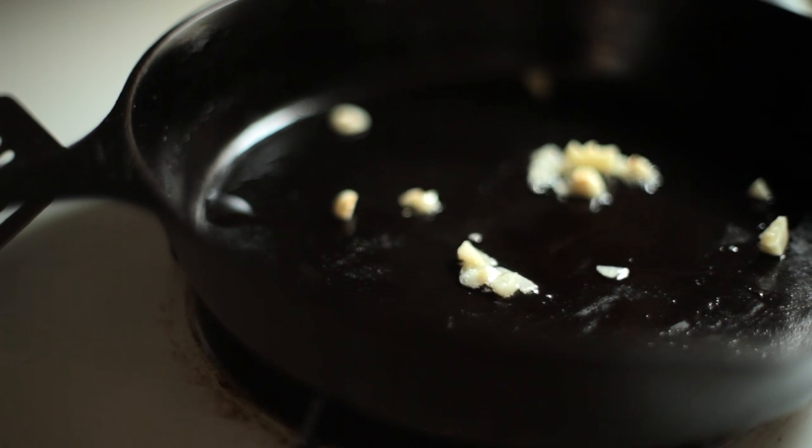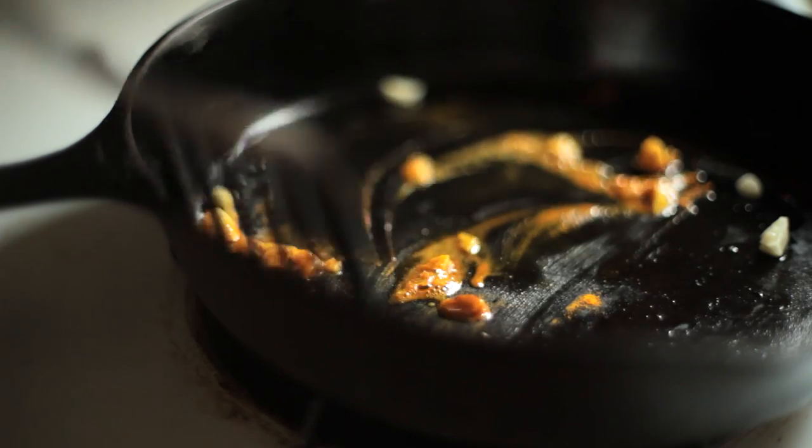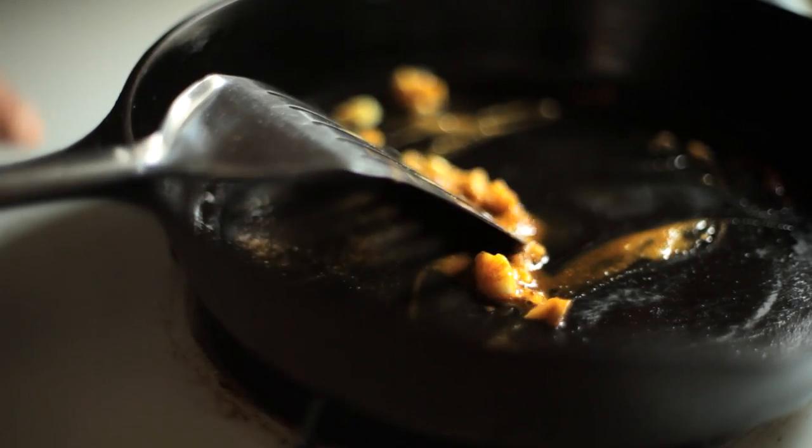I add a bit of turmeric powder, but this is completely optional and actually not traditional at all. I'm sure there is some perplexed Brazilian watching out there thinking, "I didn't think you could add turmeric." Well, you can — if you want to.